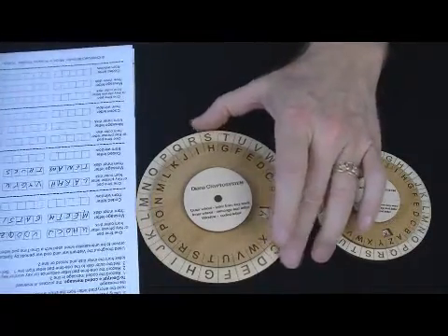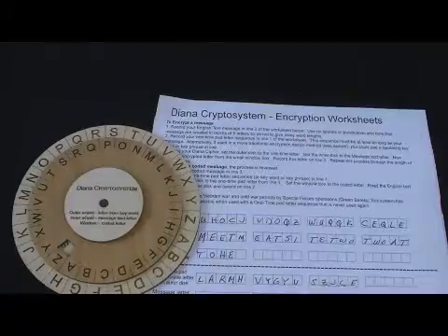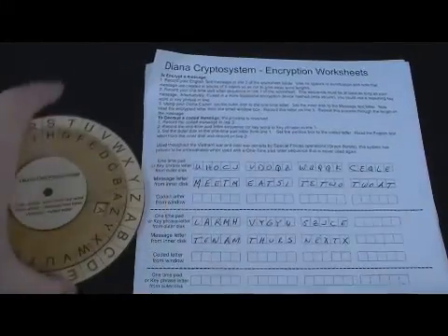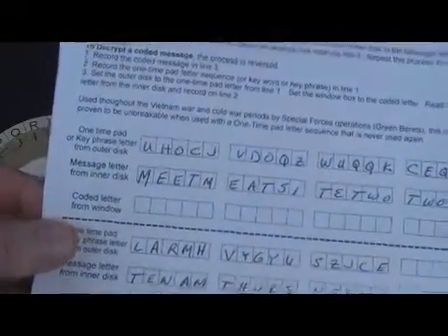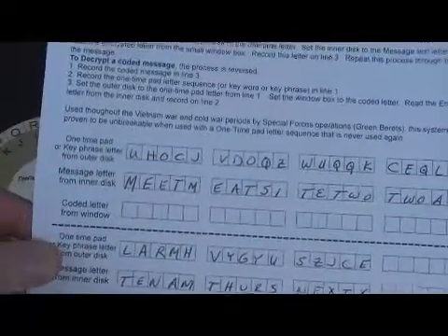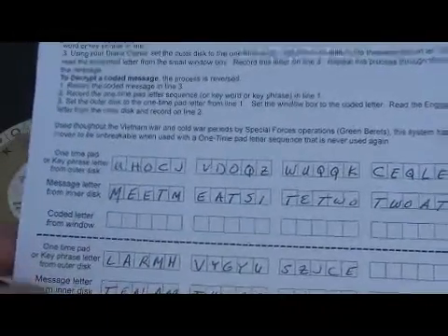I'm going to move to the other side of the camera so you don't have to read upside down. Let's use the cipher and the encryption worksheet to start encoding a message I've prepared. Looking at the worksheet, you've got three rows of blocks, and each block is five letters. When sending encoded messages, you send blocks of encoded letters.